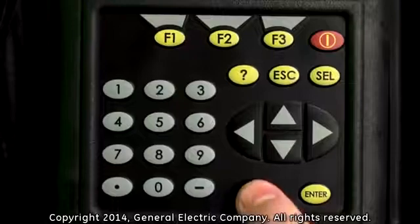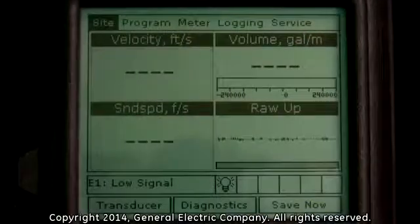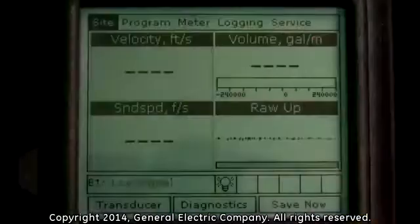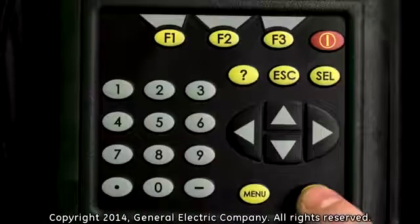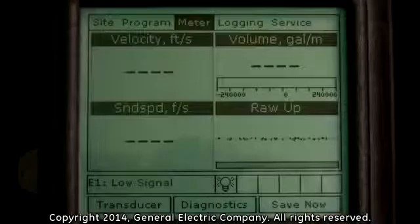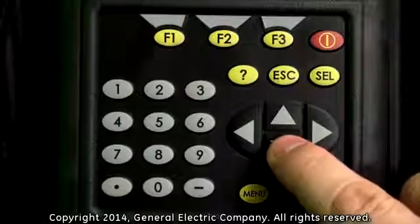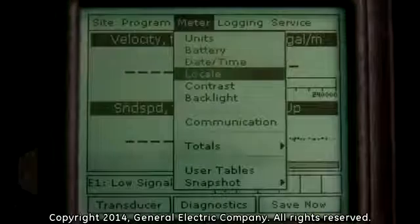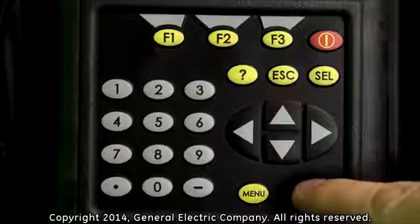Press the menu button on the keypad. You will see the menu bar at the top of the display screen. Use the right arrow key to navigate over and highlight the meter option and press the enter button on the keypad. This will bring up a new window with multiple options. Use the down arrow key to scroll down and highlight the communications option and press the enter button on the keypad.